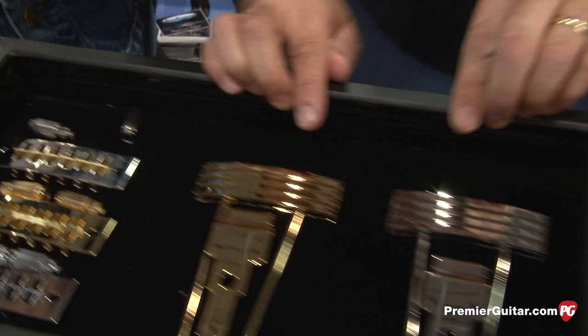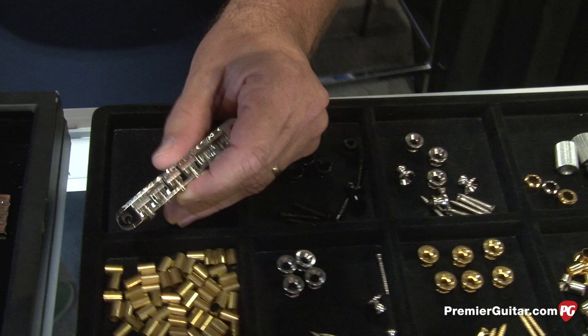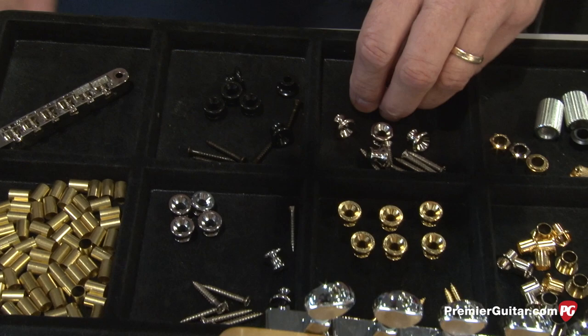We have the Cluzon No. 9 tailpiece here, which was used back in the 40s, 50s, and into the early 60s as well. Cluzon is also doing USA-made bridges and tailpieces, and they come with an assortment of different saddles — the nylon saddles like they did back in the 60s, as well as brass saddles too.